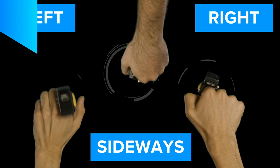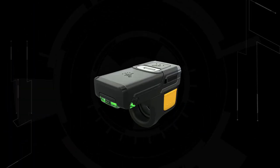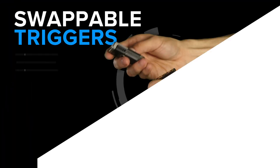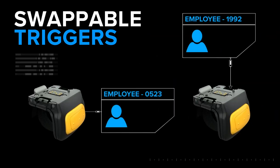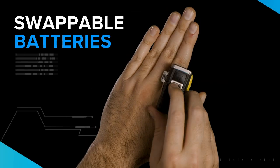Wear it left, wear it right, sideways, or select the double trigger option for even more flexibility. The trigger is easy to swap, so your workers can share the scanner, but not the germs. And you can swap batteries on the go.